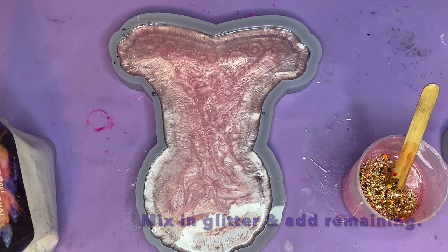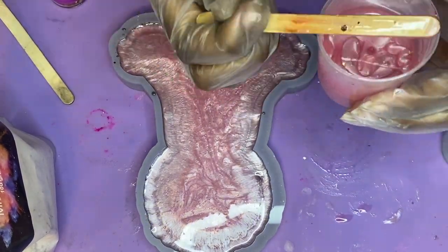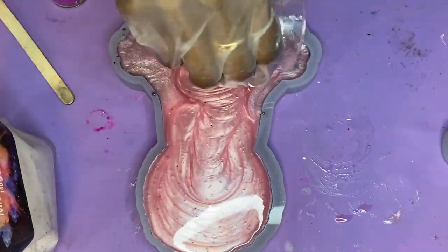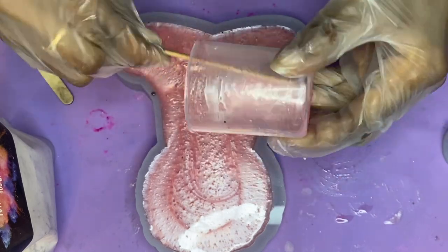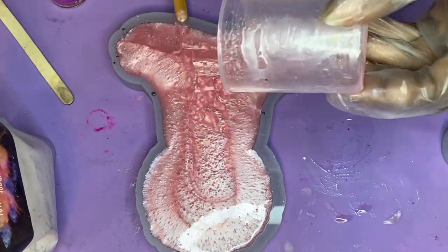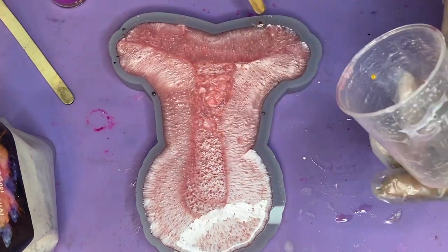As you can see, I just added in a tiny, tiny bit in here. I'm going to mix this up really, really well and then pour this directly on in — it's all going to just kind of mix in together. Once you go ahead and clear out all the resin from your cup, you're just going to allow some time for this layer to cure as well.